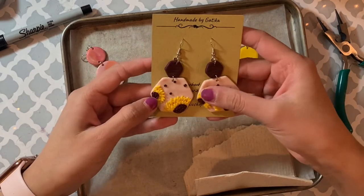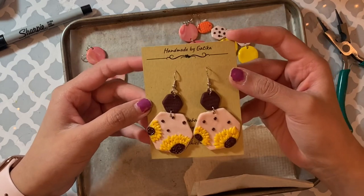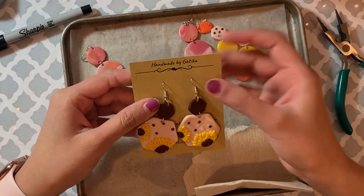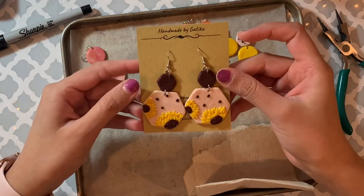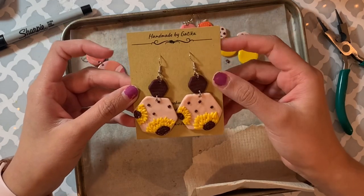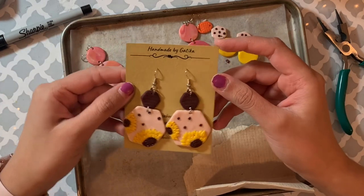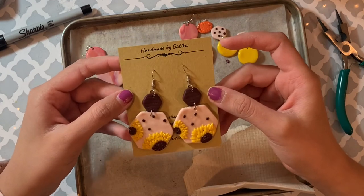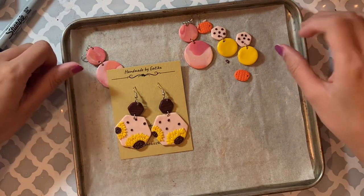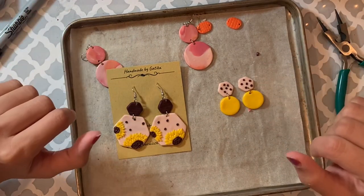This is how the finished earrings look! Let me know in the comments which one you like the most. In case anyone likes what I make here, I also have an Etsy shop where you can shop my earrings and other art like canvas paintings, stickers, and more. Thank you so much for watching and for your support — I hope you enjoyed making these earrings with me. I'll see you next time whenever I make or paint something new. Bye!